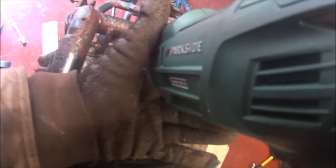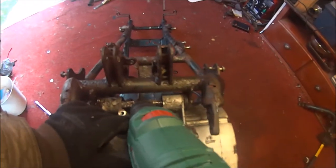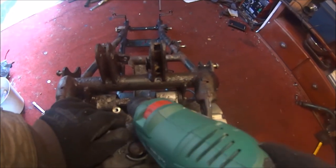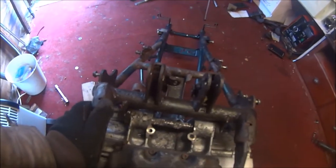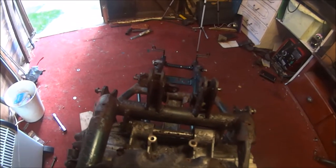I think we're through. You can tell when you're through because the metal starts winding out rather than coming up as dust or grit. The things you have to do to restore a motorcycle - the things we do for love. I'll leave that to soak and go and get a cup of coffee. I'll be back after my coffee.